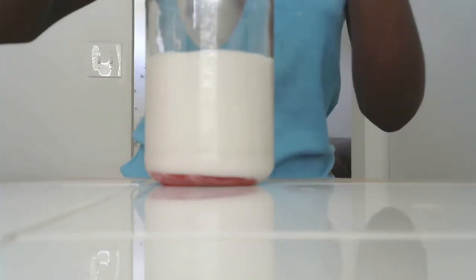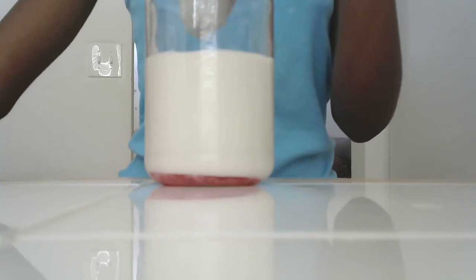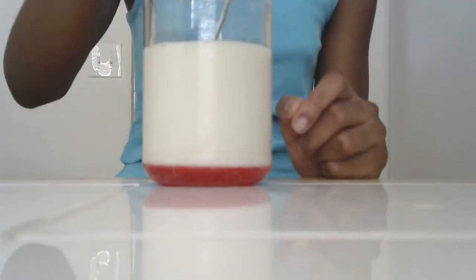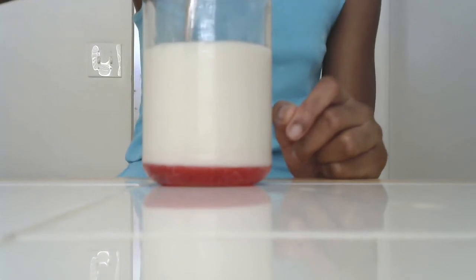Yeah, that looks good. Now, I'm going to pour one more tablespoon in. Now that I've poured about two tablespoons of my strawberry syrup, I'm now going to mix.